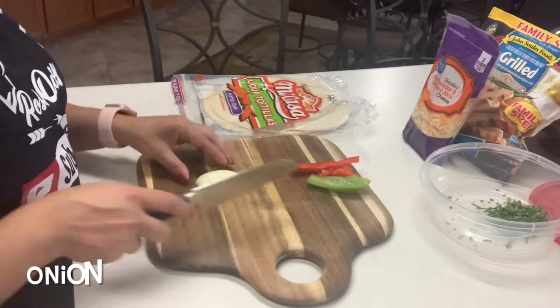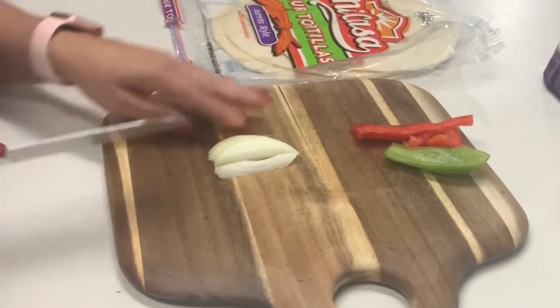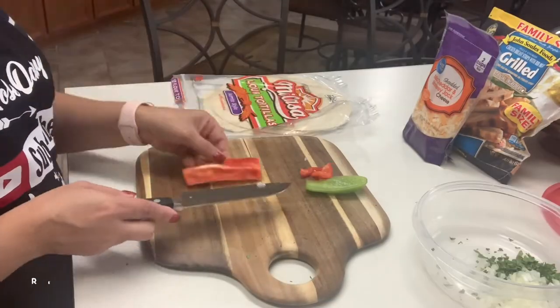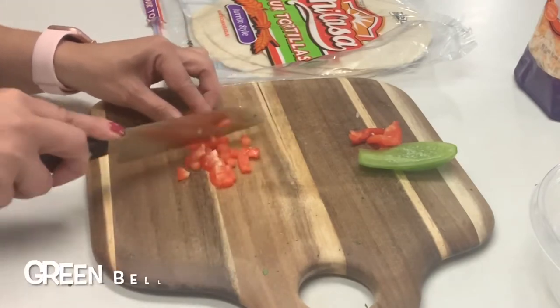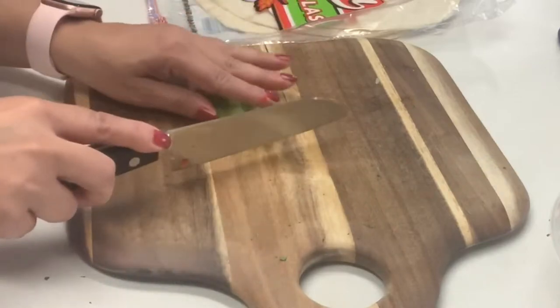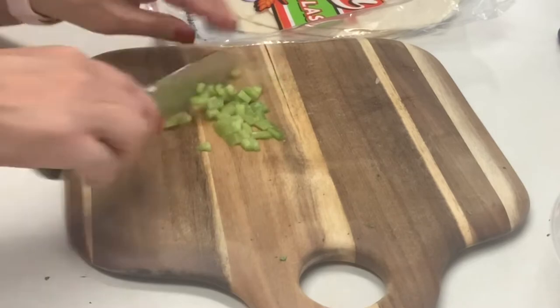I'm also going to be cutting a very small piece of onion. You don't need a lot of onion — you just want to add a little bit of flavor, so we're going to go ahead and dice this up. We're also going to be dicing up a small piece of red bell pepper and green bell pepper. Sometimes they'll sell the peppers already diced up at the grocery store, so you can always buy them that way instead of having to cut everything yourself.